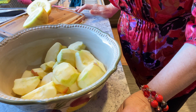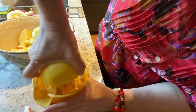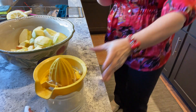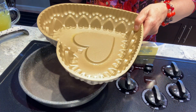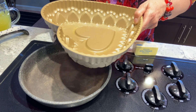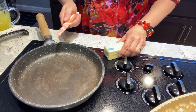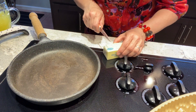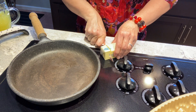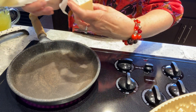Now that the apples are cored, peeled, and quartered, the next thing is to toss them with the juice of half a lemon. I'm supposed to cook the sugar and then put the apples in it, but because this pan probably can't go on the stove, I'm going to cook the butter and sugar here and then transfer everything, and then put the apples on top to see if that works out.